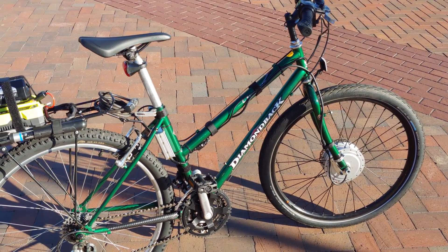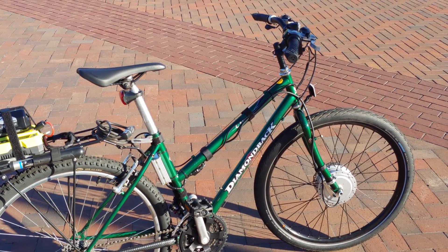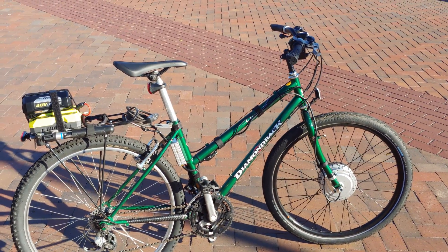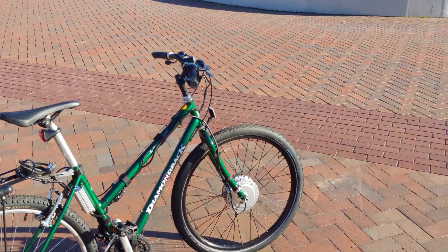It has enough torque to go up decent hills with some light assist. Drop a comment and let me know what you guys think about my cheap cheap e-bike!